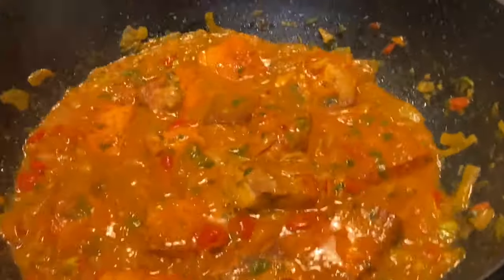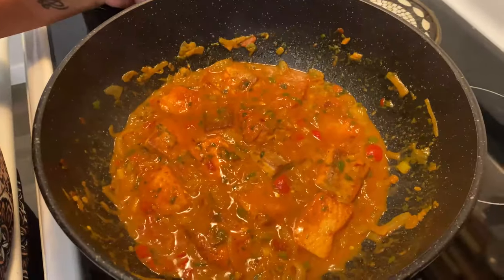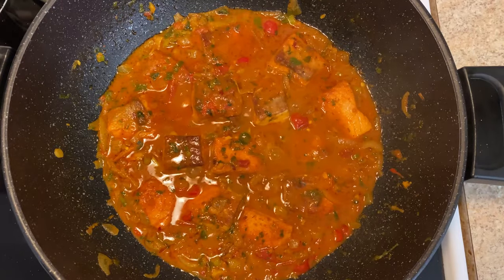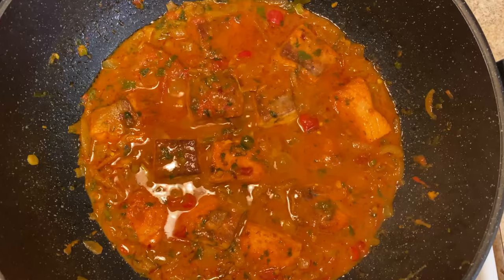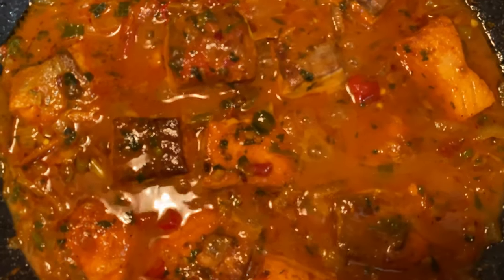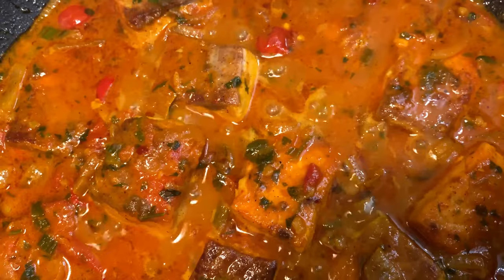I can't wait to try it. It looks so good, I just love it. Look at that — you can see the big pieces of fish. It actually looks so creamy and juicy.